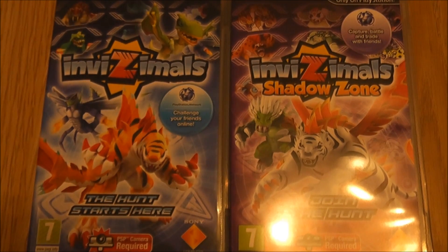Hi guys, Gadget Girl Kylie here, and today I'm bringing you a quick comparison video of Invisimals on the Sony PSP compared to Invisimals on the Sony PlayStation Vita.